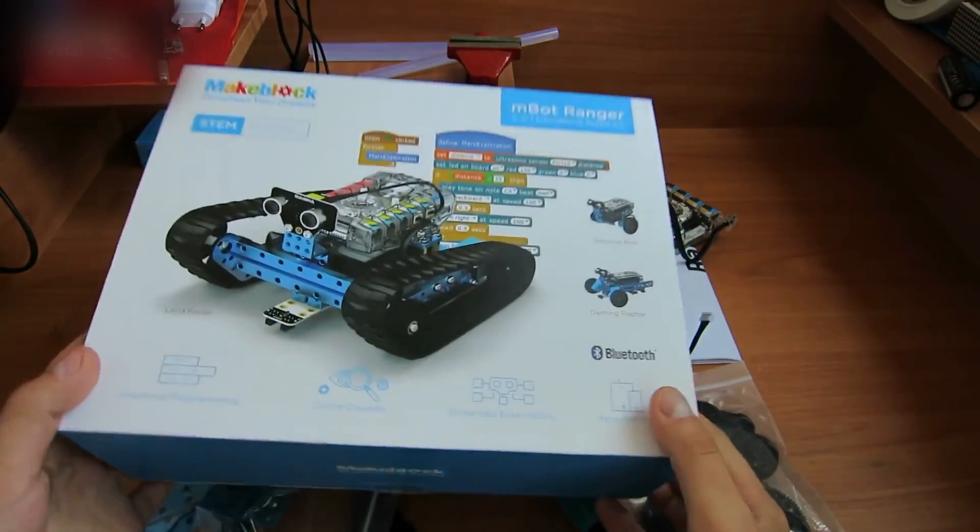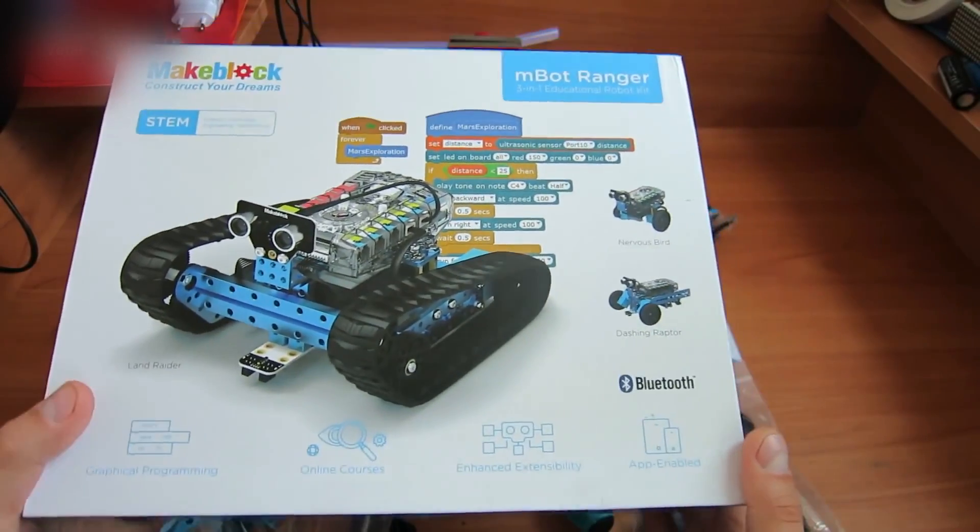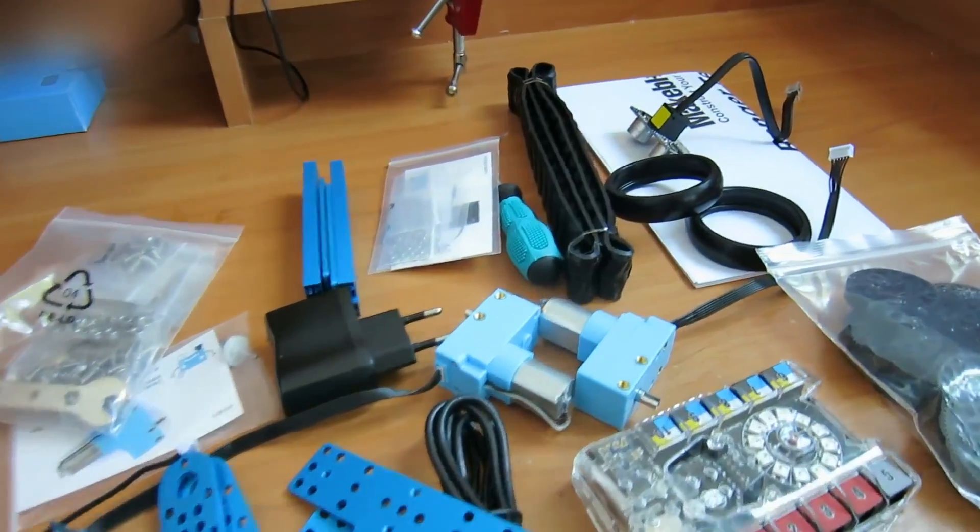Hi everybody! Today we'll assemble a robot that can be controlled by any smartphone via Bluetooth. Here is a kit with parts for three robots. These are the parts from the kit.